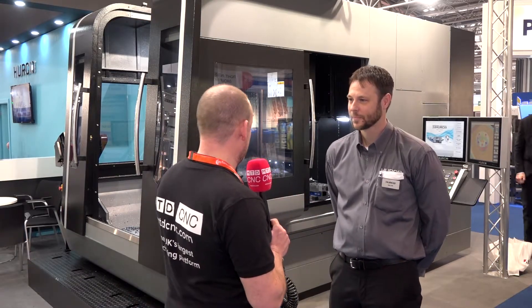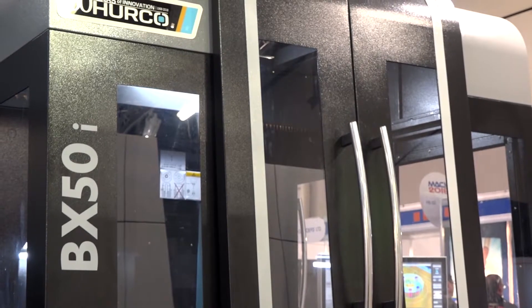Jason, I know that Herco North America is a channel that follows our channel, so it's good to communicate with you today and talk to you about this new machine. What do you know about the BX50?